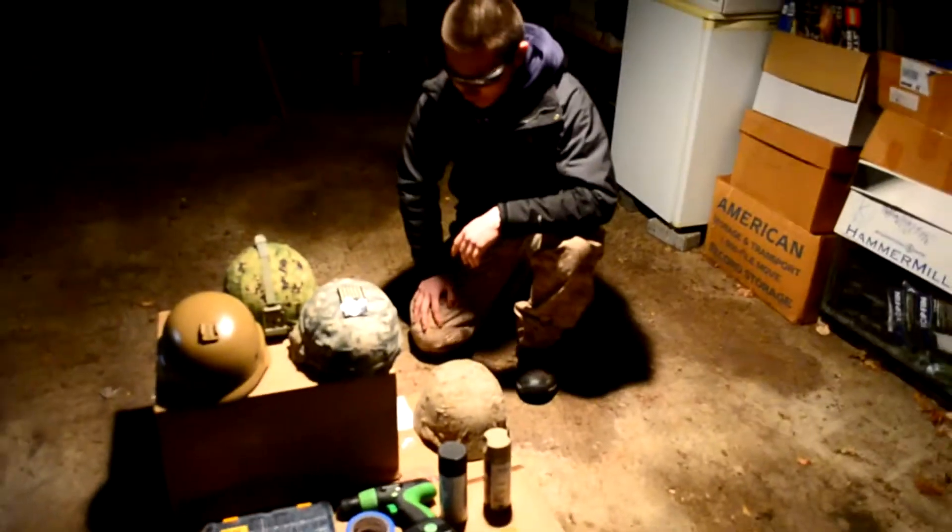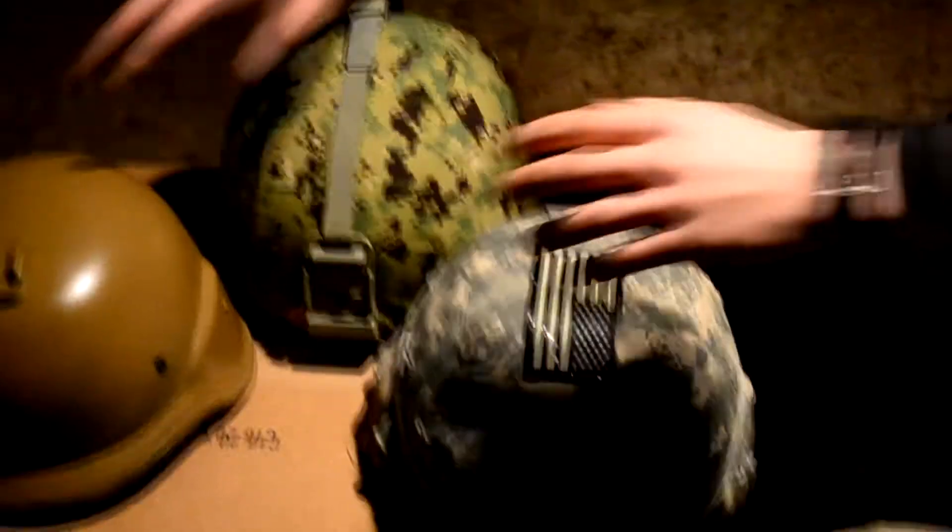What we have here is two Chinese fake Kevlars — or past GTs. They list them as M88s, but that's not up to us. And we have two replica Mitches.